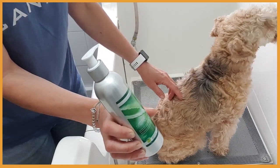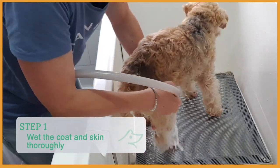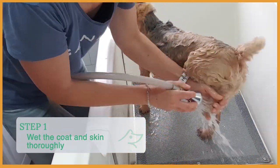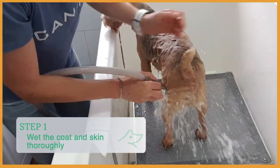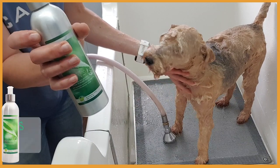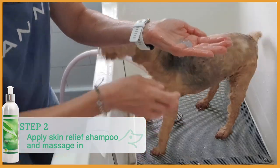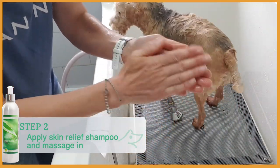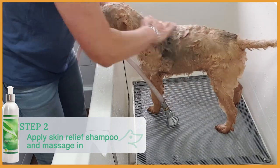First of all, I'm going to wet the coat and the skin. Now I'm going to apply the Skin Relief Shampoo. The Skin Relief Shampoo is slightly like a pearl bluish color. The blue color is from the German chamomile essential oil.